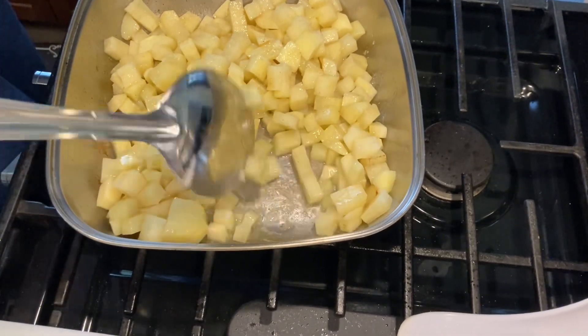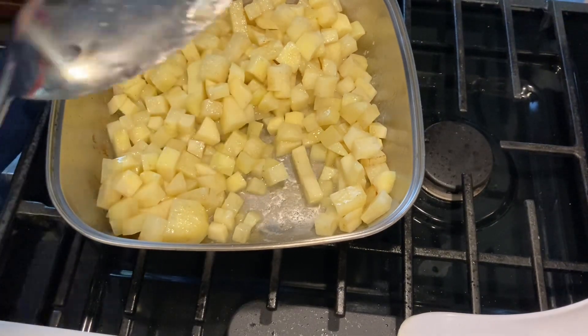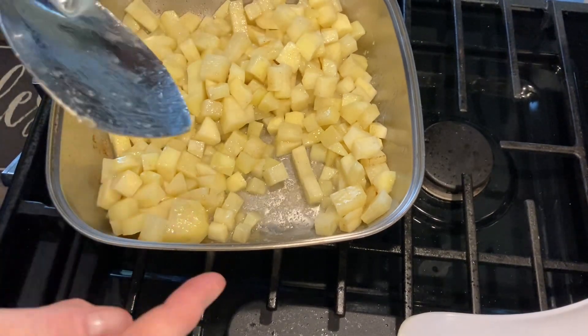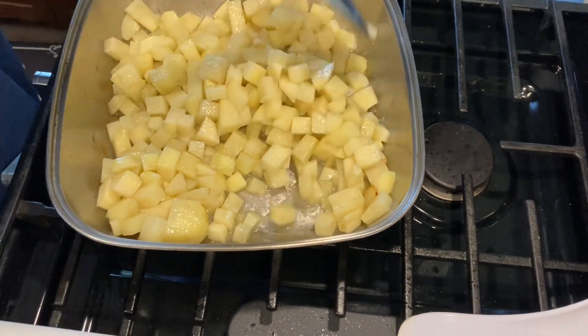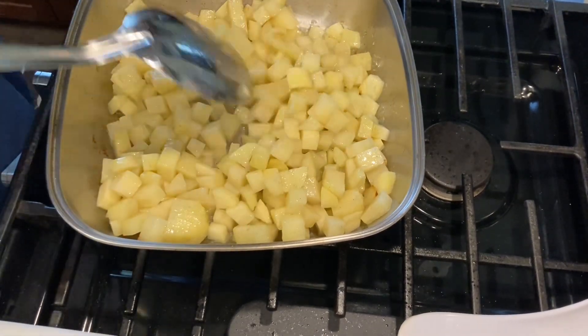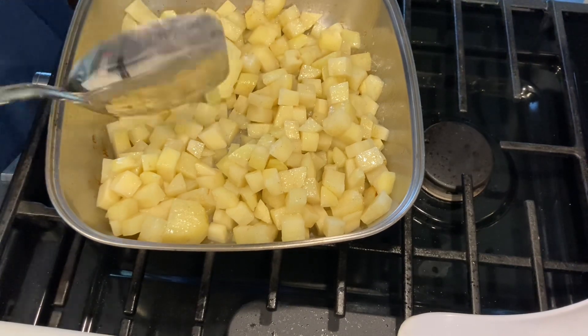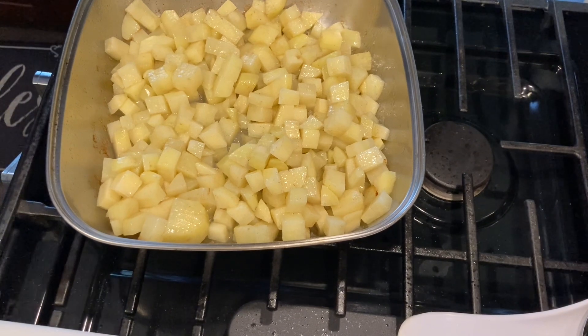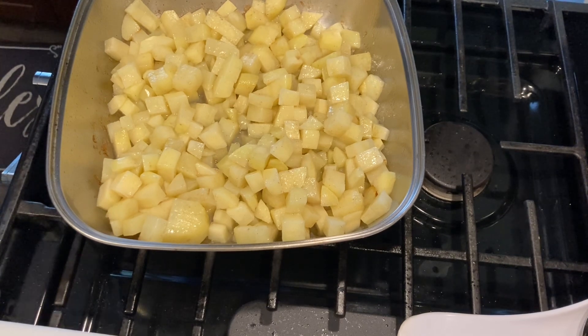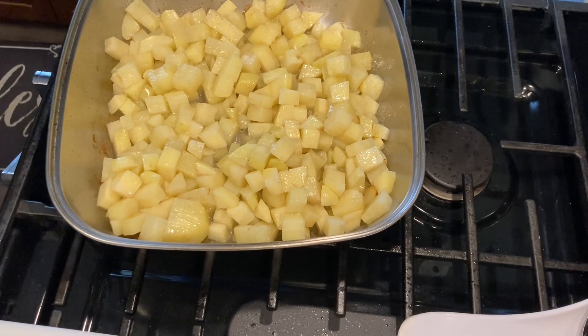The good thing about this Cajun spoon is it has a flat bottom so you can scrape the bottom of the pan. I'm just going to let that go for a while — this is going to be the longest part, because everything else is so much easier to cook since the corned beef is already done.